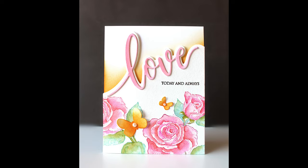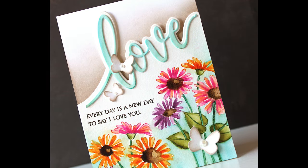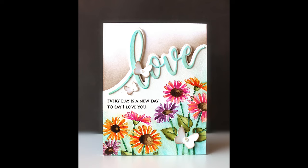Here is another card using sort of that same formula, although here I did the background and the word love in matching colors and then used neutrals for the butterflies and the background inking behind the word love. But again, a very similar idea.